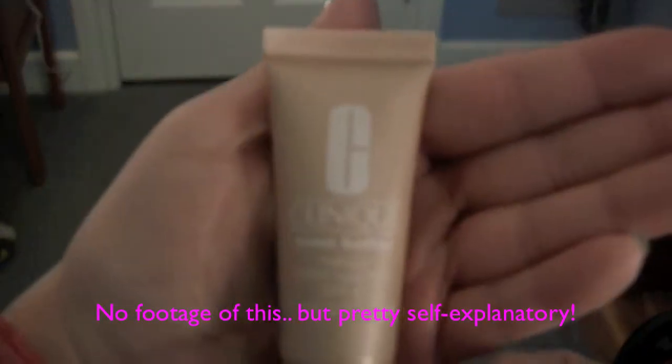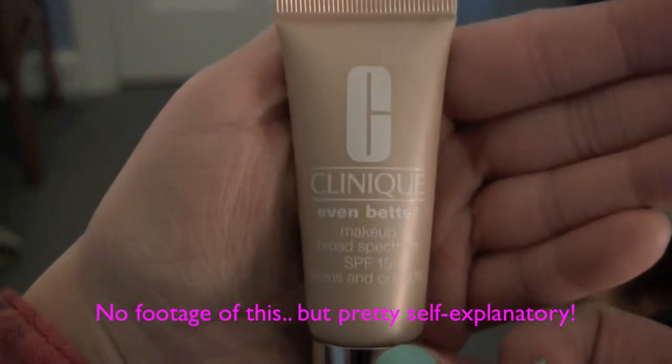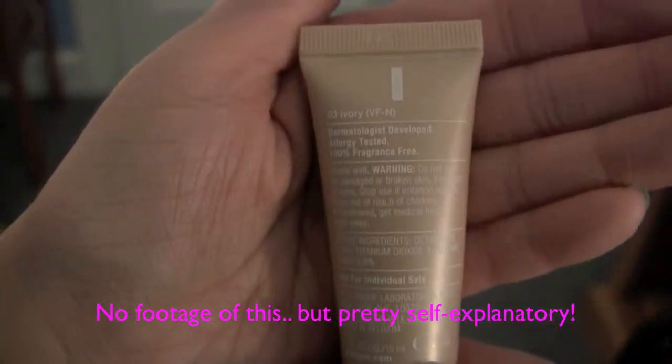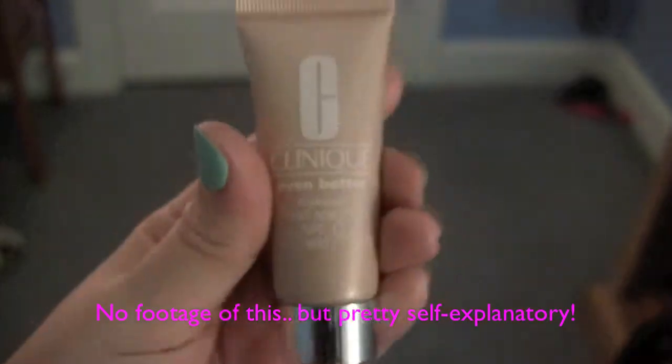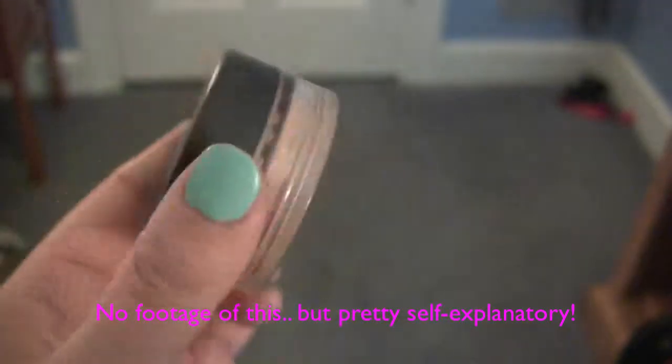Hello everyone! Today I'm just going to be doing a little prom makeup look, or you could use it for any formal occasion. This is just my sister's BB cream sample that she uses.